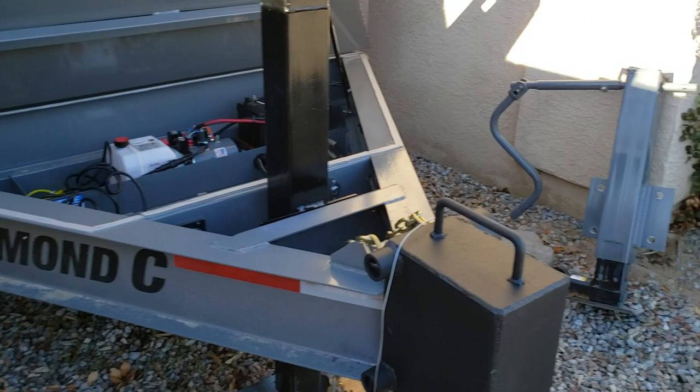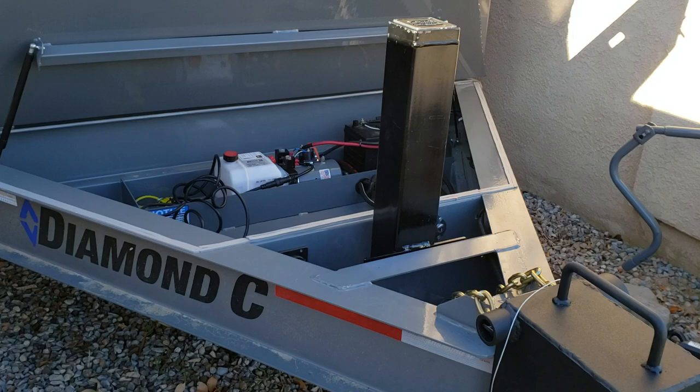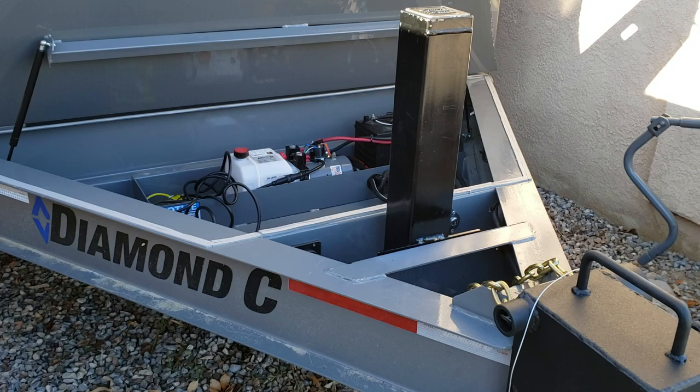I decided to change out the manual jack on my new dump trailer to something different. I started researching electric jacks like I have on other trailers, but for the most part they're so slow that I can crank it up and down with a manual jack quicker than I can with those electric jacks, although there are probably some other options out there.